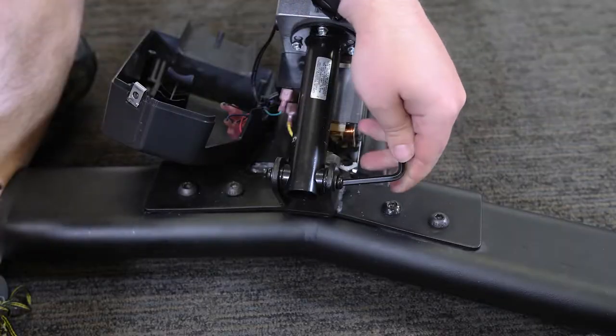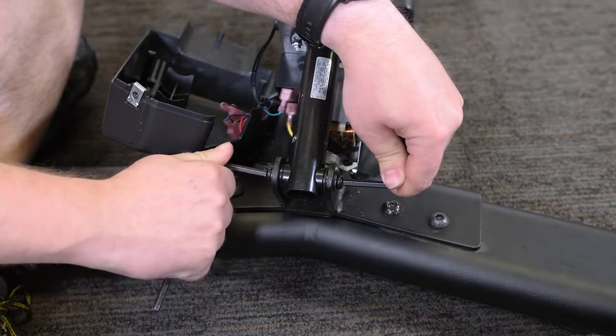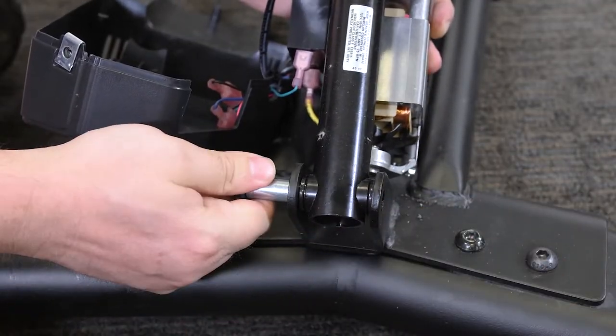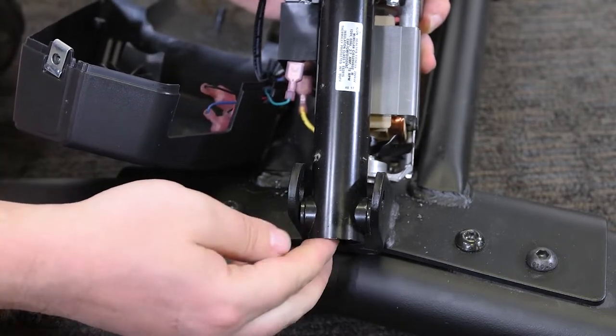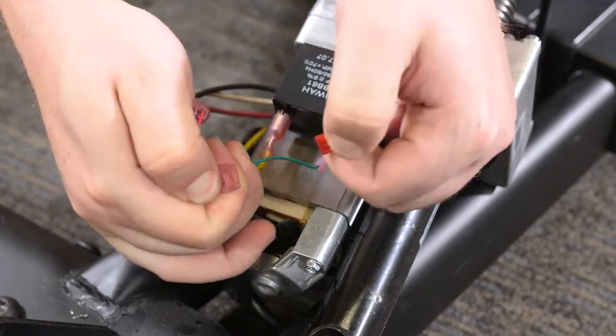With two Allen wrenches, unscrew the two M6 x 12mm screws and remove the incline motor bushing pins and spacers. Detach the wire harness from the incline motor as shown here.